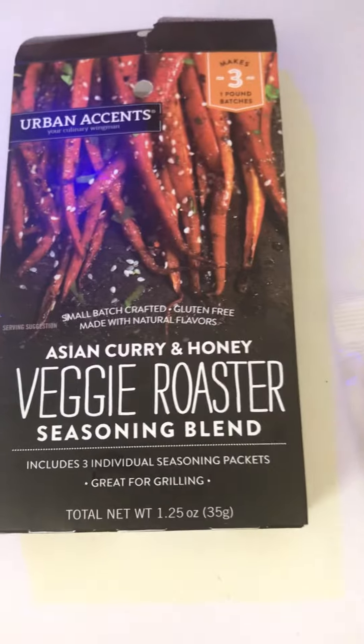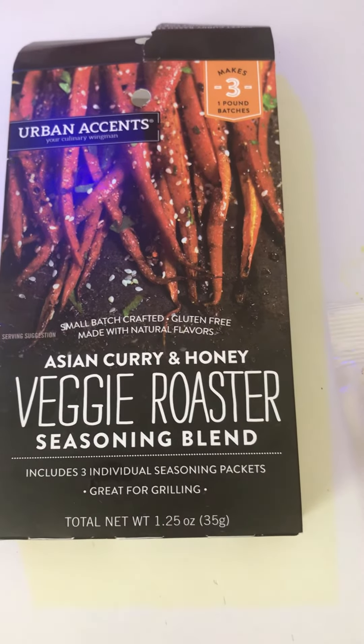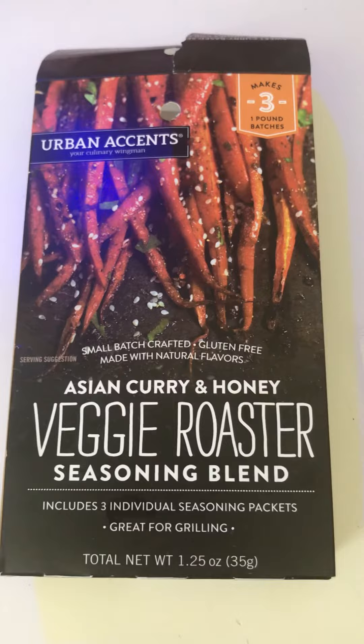Once again, this is your veggie roaster seasoning blend — Asian curry and honey. Enjoy.